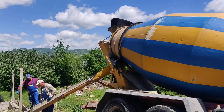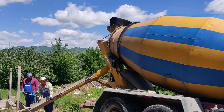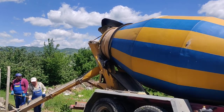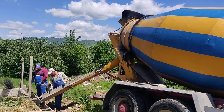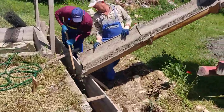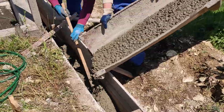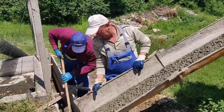Clever stuff. So a nice controlled pour. That's a much better idea. So that's going to be the next little while.